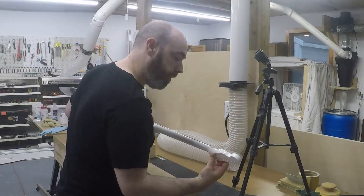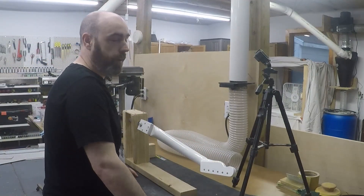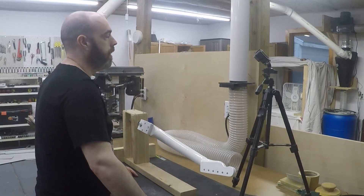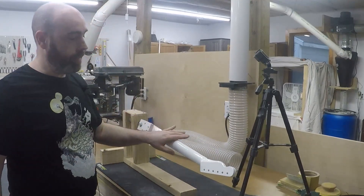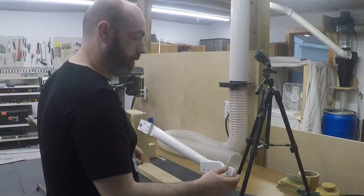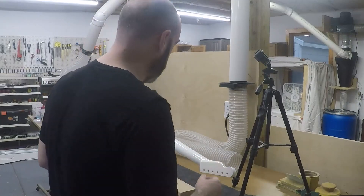I have put the last two coats of clear on here. I put it in the hotbox at about 125 degrees Fahrenheit for three hours, which is roughly worth two days of curing time. And then since then it's also set three more days. So I am confident that this finish is cured enough for me to do some sanding.